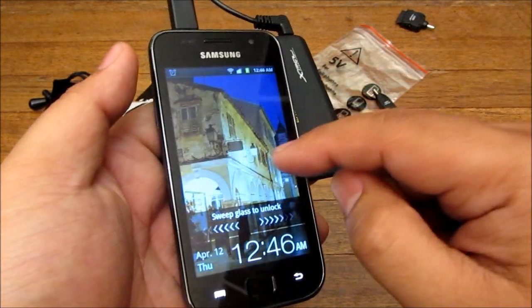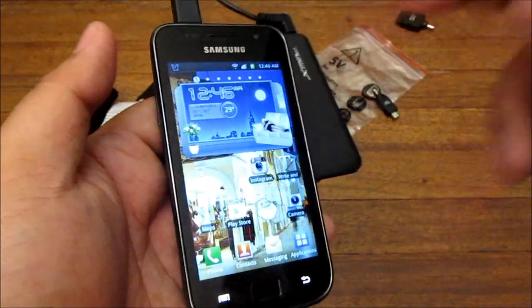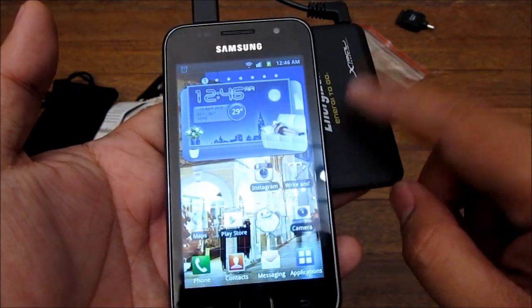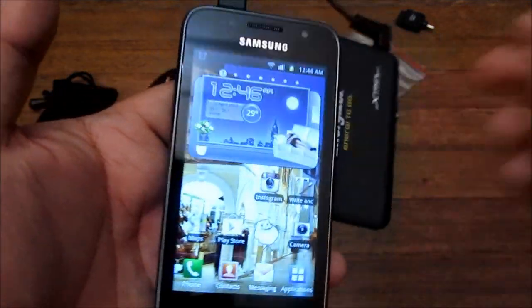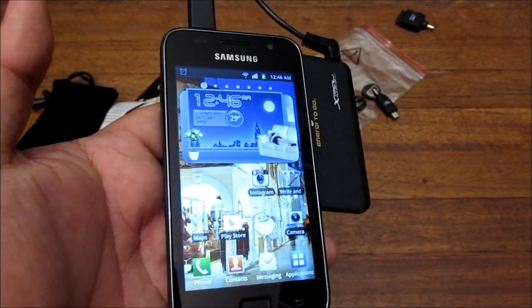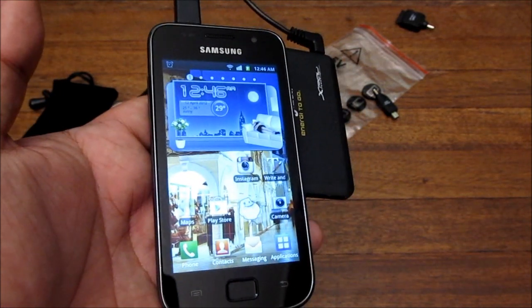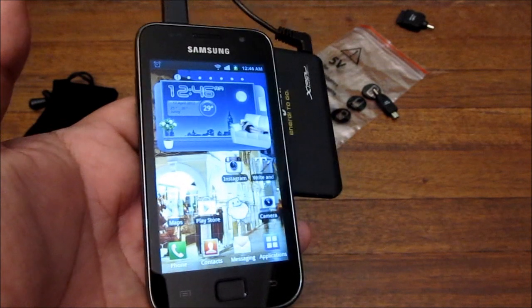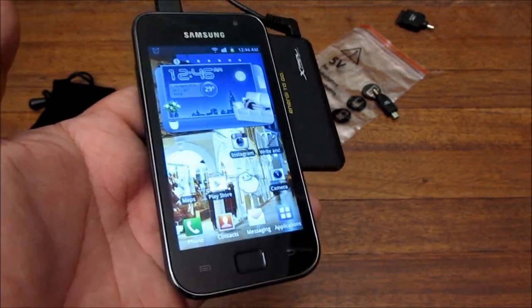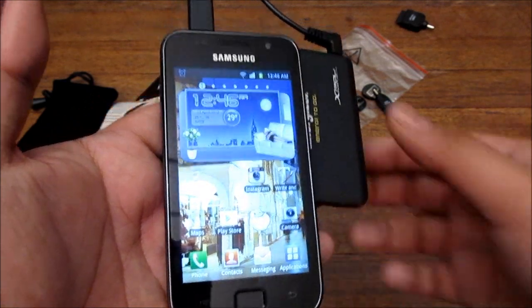This phone has a 1650 milliamp hour battery, and the Energizer Energy to Go gives me about 21 to 25 percent charge, giving me maybe two to four or five hours more battery life on my phone. It depends on your phone — this is an Android device so it uses a lot more battery than usual.